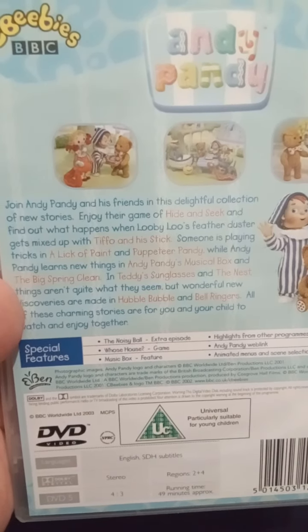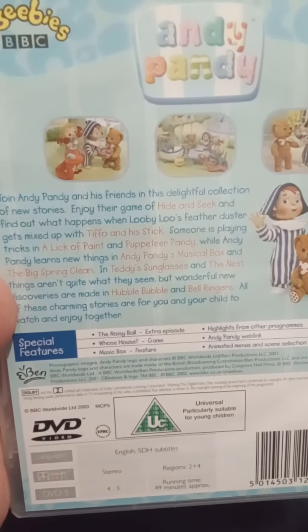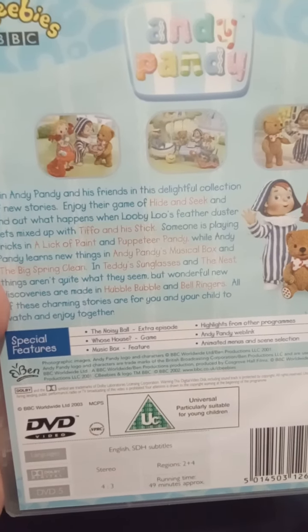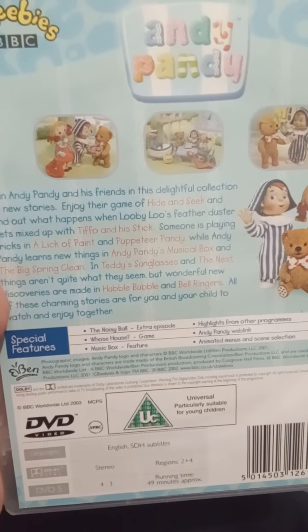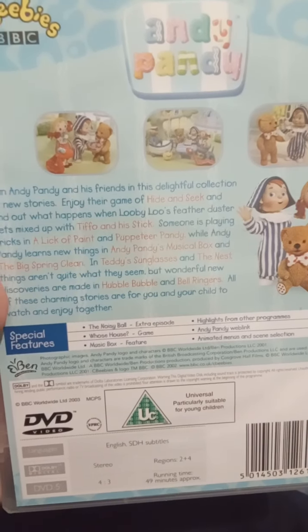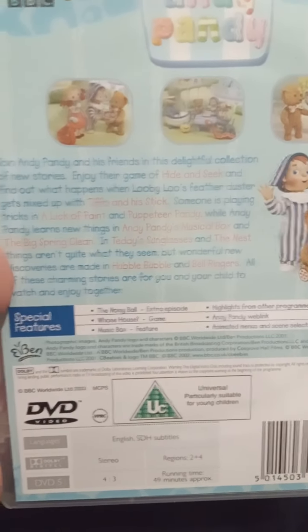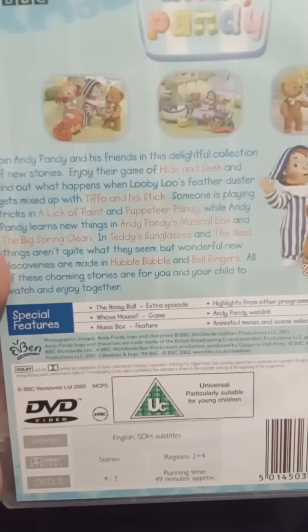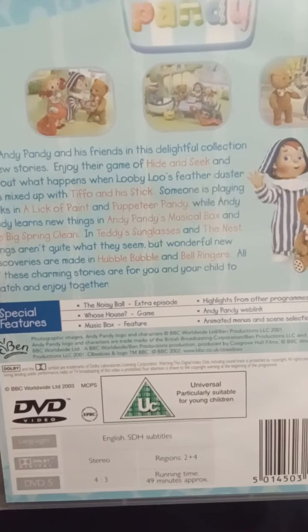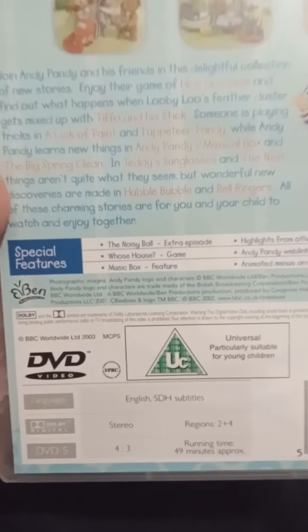Hi guys, I'm back. So here are the episodes — it's got Hide and Seek, Toffo and the Stick, Topsy Turvy the Puppet, Andy Pandy and the Musical Box, The Big Spring Clean, Teddy's Sunglasses, The Nest, Hubble Bubble, Coffee Bell Ringers — and those are the episodes on there.